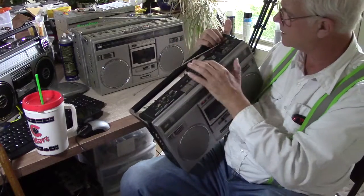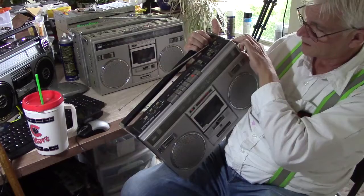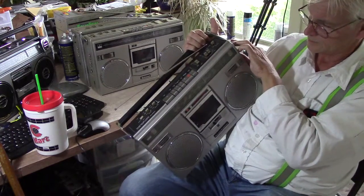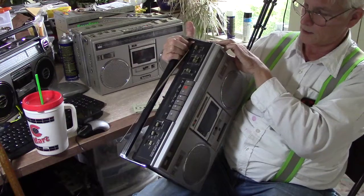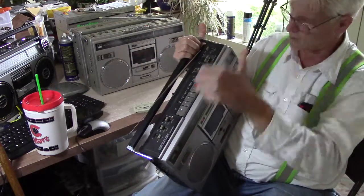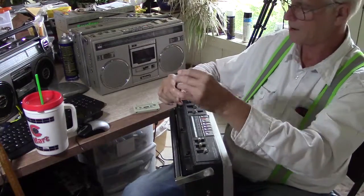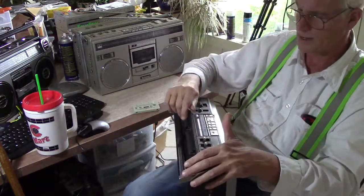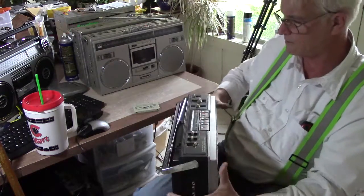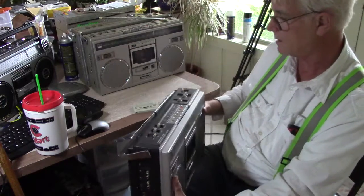Here's medium wave on this one. Some volume. I'm not going to go through all that, but the radio works. Didn't have the original antenna, so I had to add one. I don't have too many antennas anymore, as I've already raided a lot of antennas off of different radios, but there it is like that.